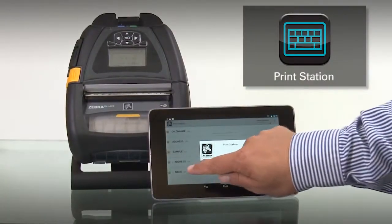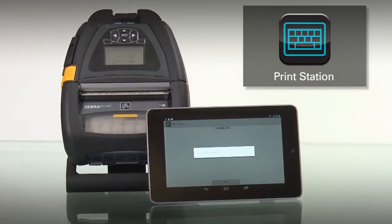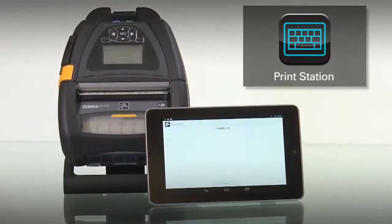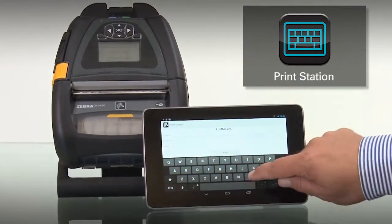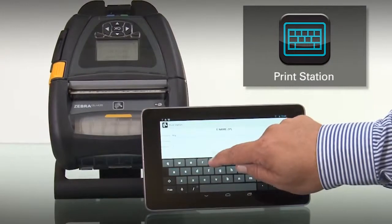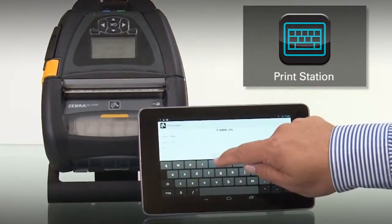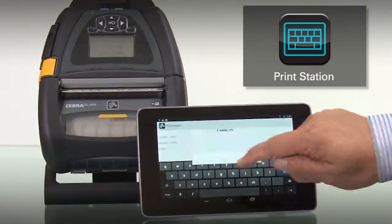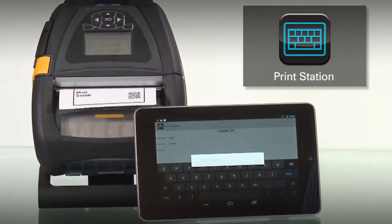PrintStation is easy to use. Simply touch the name of the format that you'd like to print. Once the variables are displayed with the prompts the user has defined, simply touch the screen and use the standard Android keyboard to fill out the form. Touch Print and your job will be automatically sent to your printer on demand.